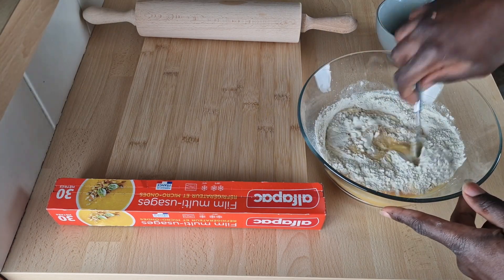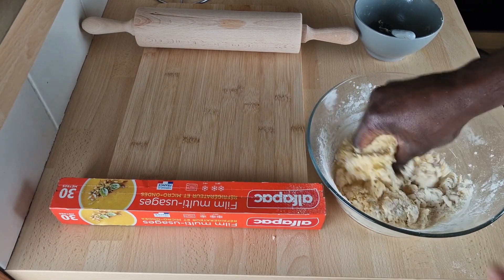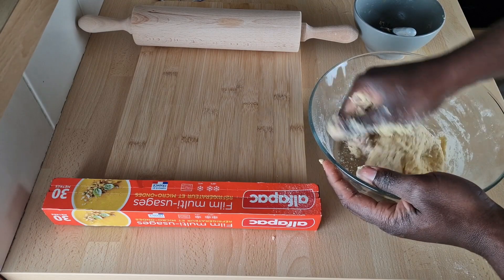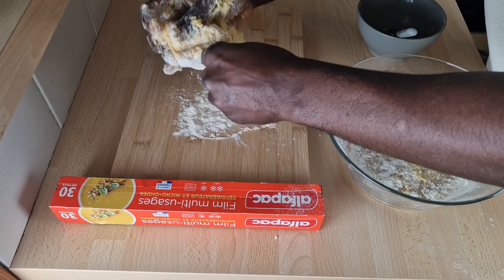Now knead your dough until you have a firm consistency, meaning that it does not stick and get stuck on your hand. However, if that happens, just add a bit more flour and of course continue kneading.